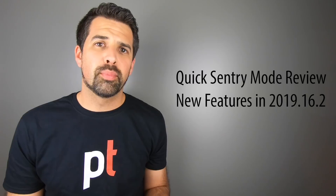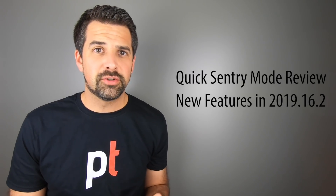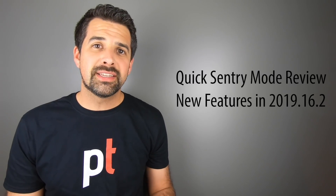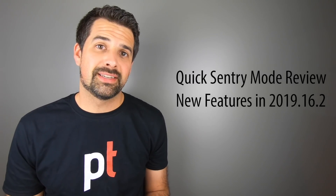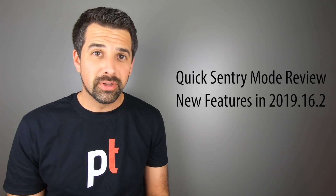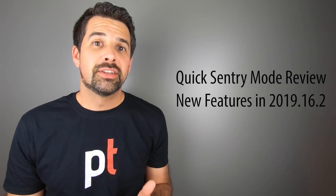Hey, what's up everyone, Jeff here from Pure Tesla. Recently I got software update 2019.16.2, and with it came a lot of great enhancements, one of them being to Sentry Mode. I realized it's been a while since we've talked about Sentry Mode on this channel, so I wanted to circle back. We're going to talk briefly about what Sentry Mode is, and then get into the features that have been added, so let's get started.